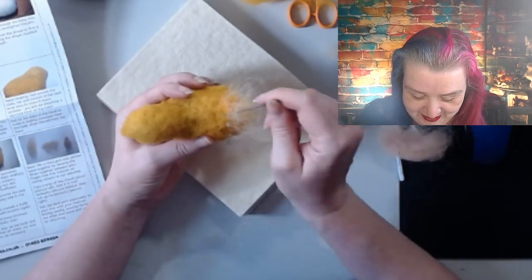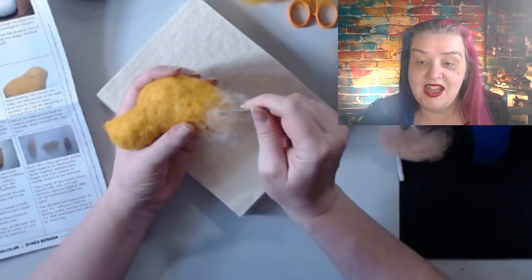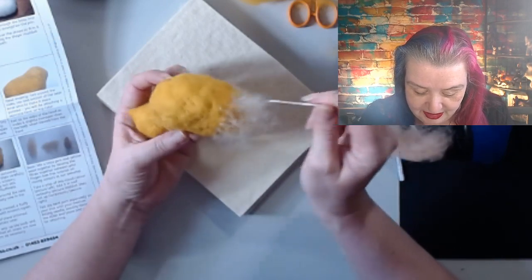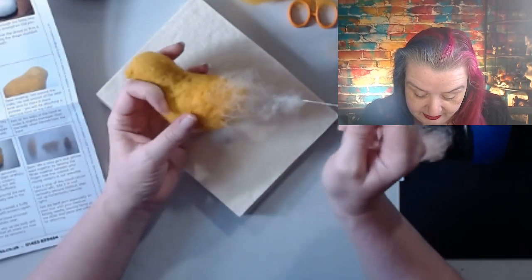I might be using reverse felting needles for everything from now on - that is so much better! I should have brought up my old reverse felting needles so I could show you how absolutely rubbish they are compared to this. I'm sold!